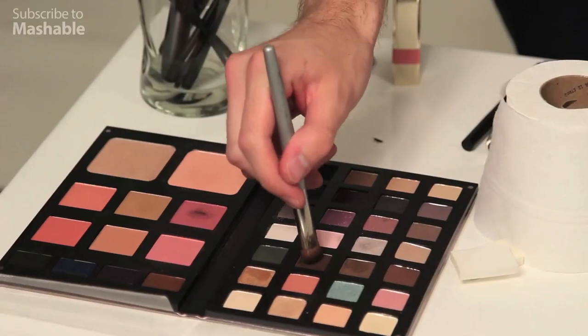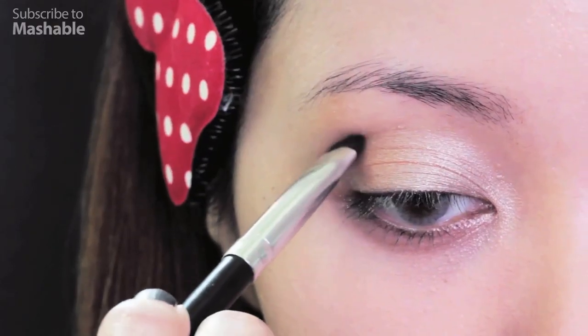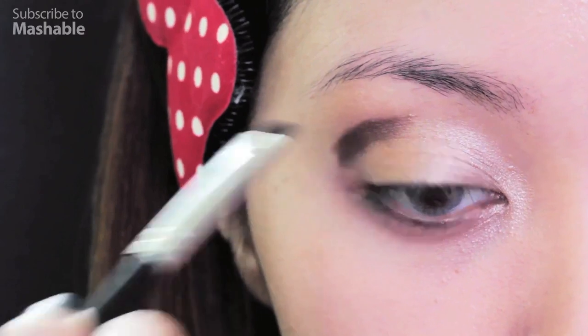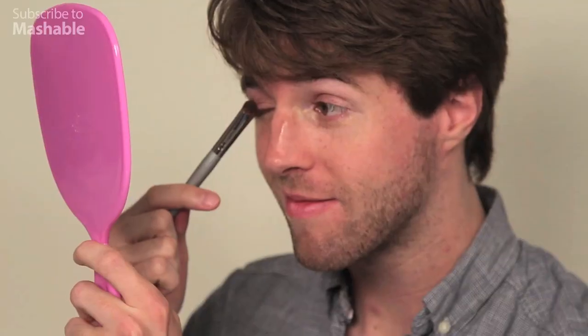Next step, take a light matte brown eyeshadow and locate the hollows of your eyes. It's really easy to find — there should be a light natural shadow right above the cavity of your eyes. Take your brush and apply the color right here. My eyes keep twitching. I don't like getting paintbrushes near them.